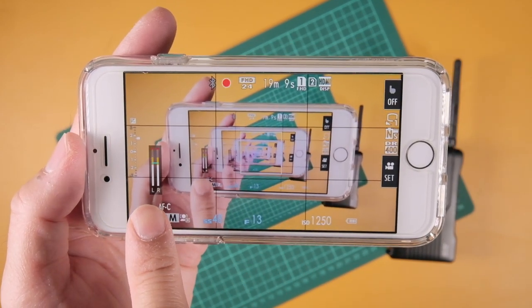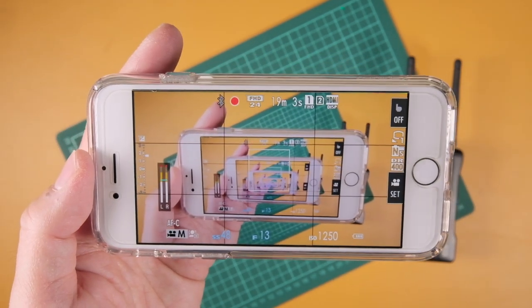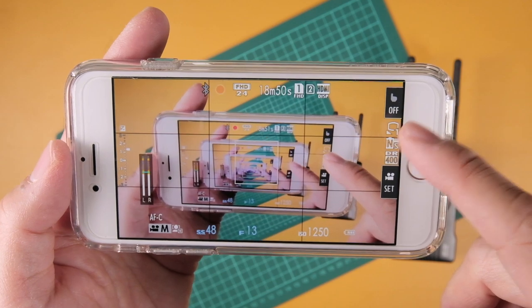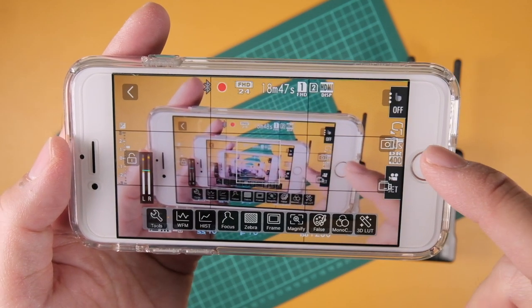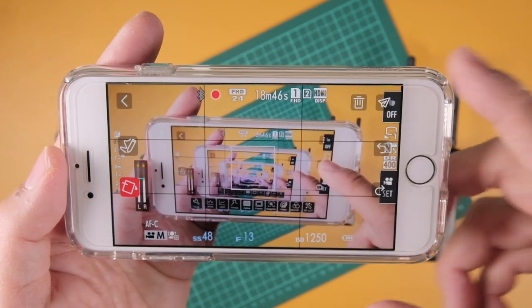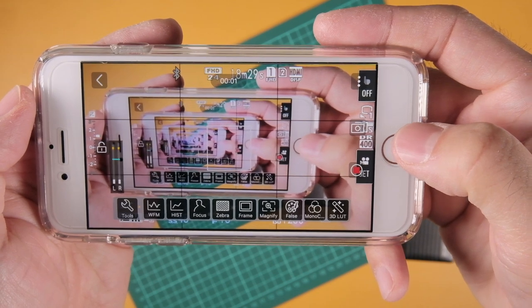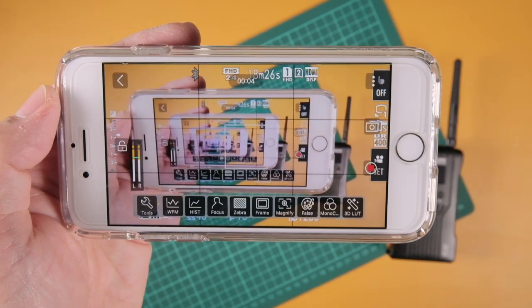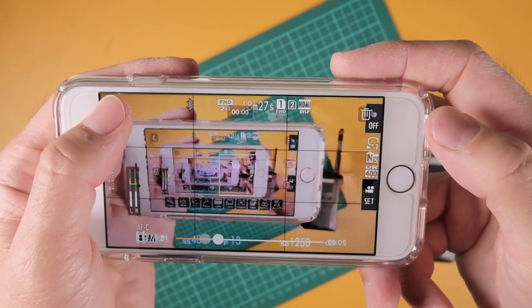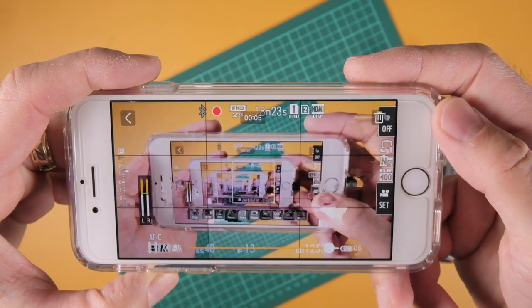What makes it special is that you're using just your iPhone for this. You can tap the screen to take screenshots — there you go, I just took a screenshot. Press again and there's video — hit video and it will start recording what we're seeing right now. Let's stop the recording and play it back. There you go — it just played back what I recorded.